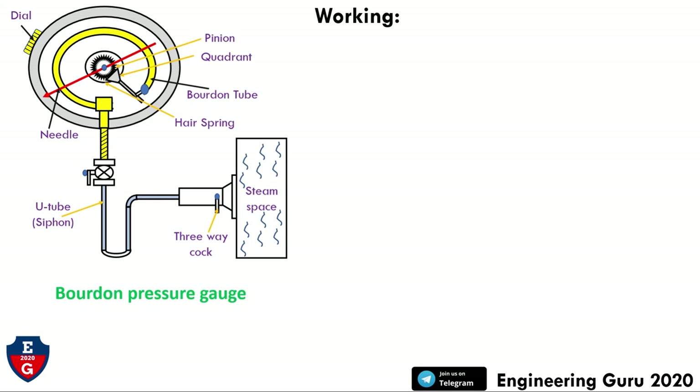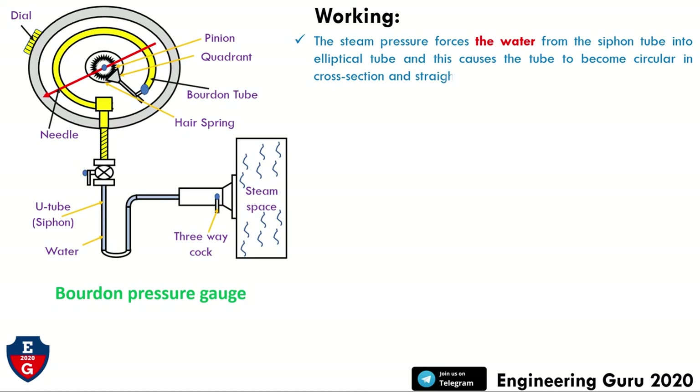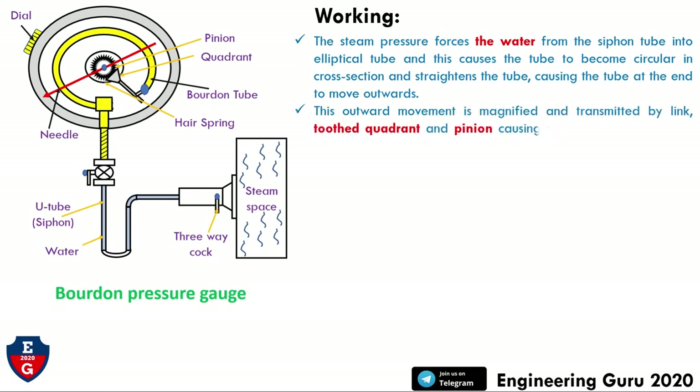Now we will understand the working of this pressure gauge. The steam pressure forces water from the siphon tube into the elliptical tube, causing the tube to become circular in cross-section and straighten, causing the free end of the tube to move outward. This outward movement is magnified and transmitted by a link to the quadrant and pinion, causing the pointer to move and show the pressure on the graduated dial.